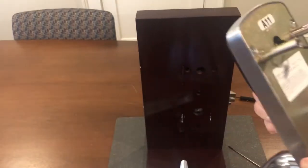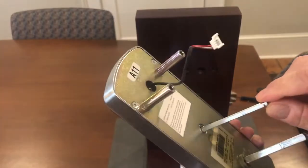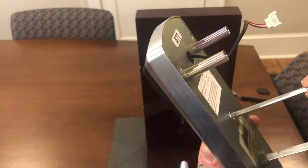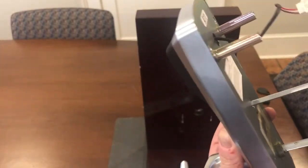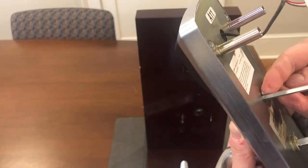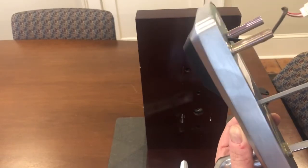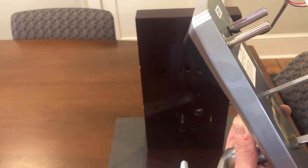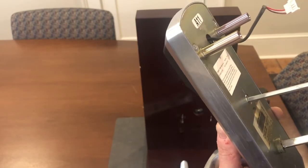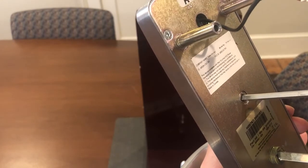This thumb turn spindle does clip into the outside half of the lock. If it's not properly engaged, over time and with the door slamming, this may come out of position. Even though the lock from the inside will throw and retract the deadbolt, it is not going to operate the privacy switch. You can actually hear an audible indication of the privacy switch engage and disengage even with the lock in your hand.